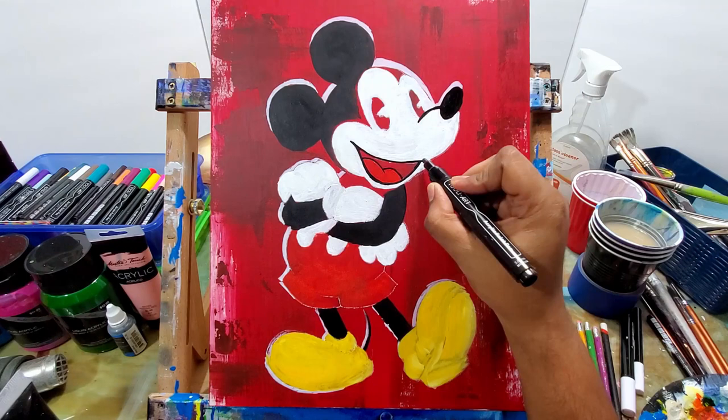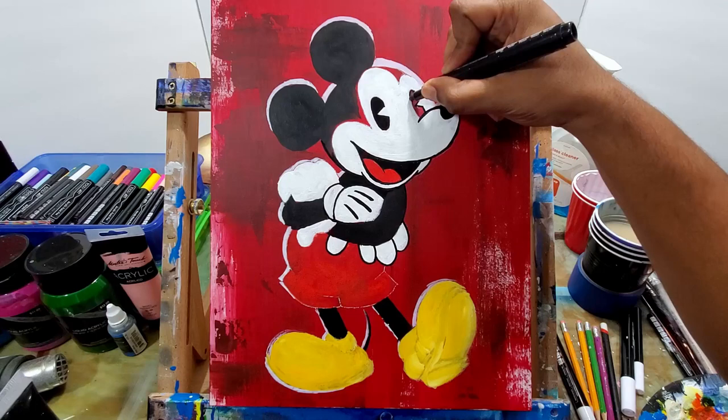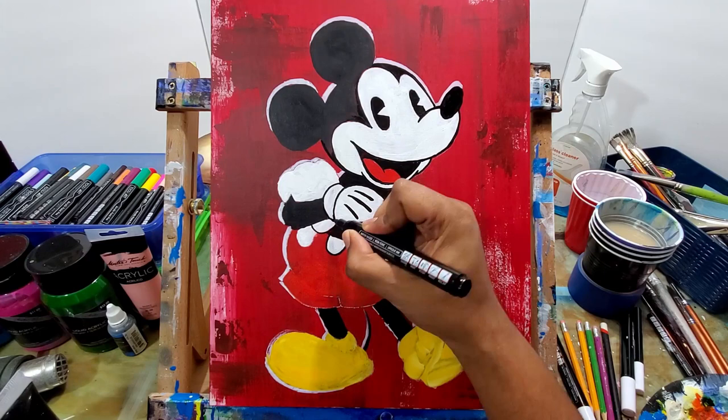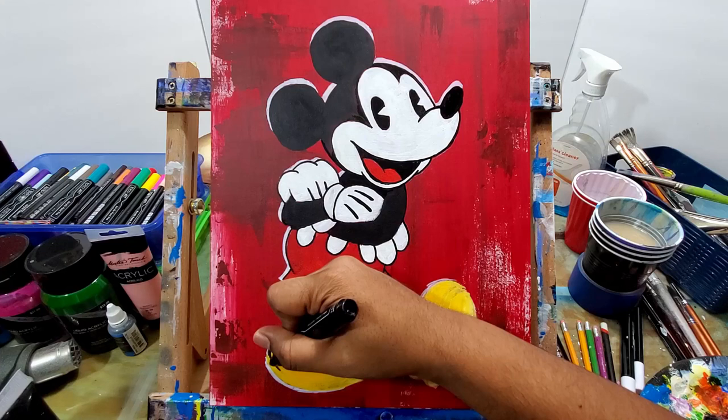Now you can see I'm going in with the black paint marker, just getting in those details throughout the body and getting in the gloves. Now the eyes — you can tell these are classic Mickey Mouse because they had those little triangles on the side of the eyes. That was like the marquee sign for classic Mickey Mouse back when they first created him.